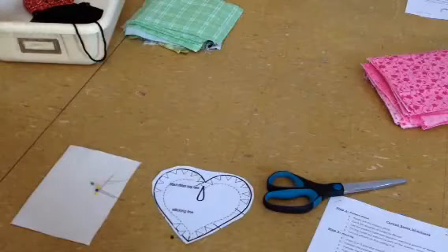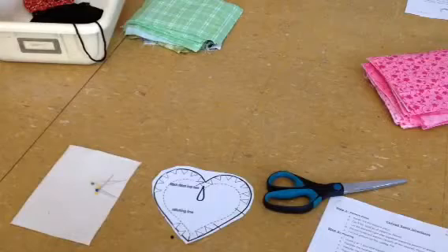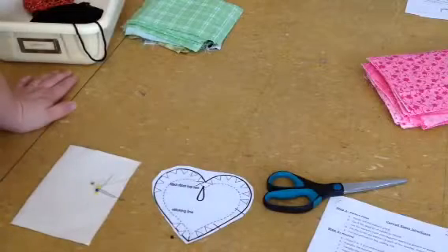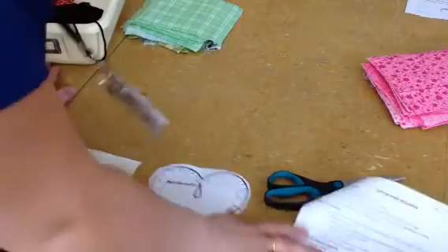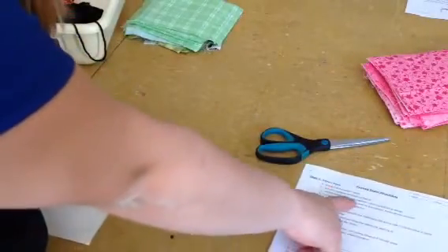Then you need to pick two 6-inch squares of either cotton or flannel. I have a bunch of squares available for you to use. If you have ones that you want to bring or ones that you can find in the scrap bin, you can do that. When we go to start out, we need to take two of the 6-inch squares and lay them right sides together.